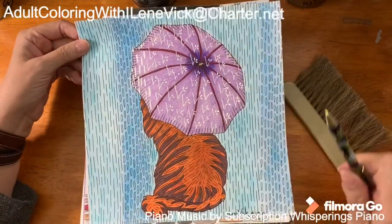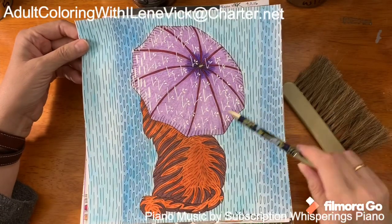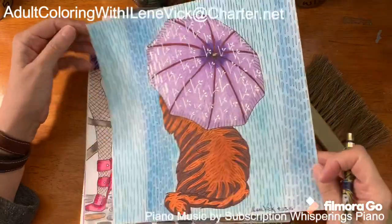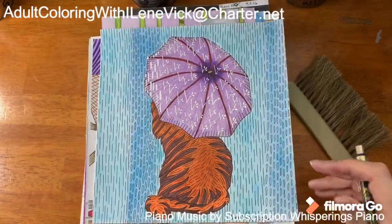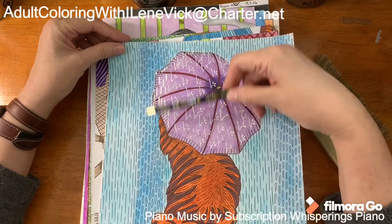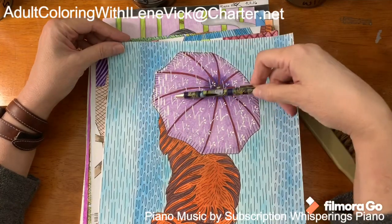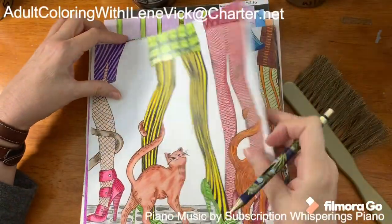I added raindrops on the umbrella and really enjoyed that too. Looking at this, there's really not anything different — I carried this pattern forward here. I don't know, I probably should have just done the little bounces of water. I keep arguing with myself every time I see it.